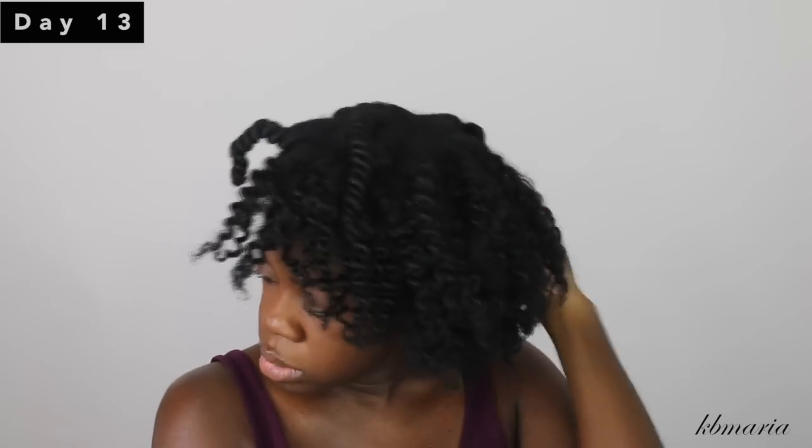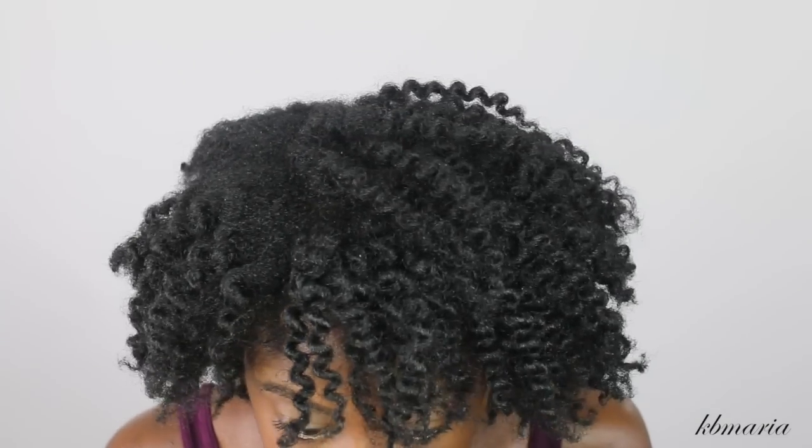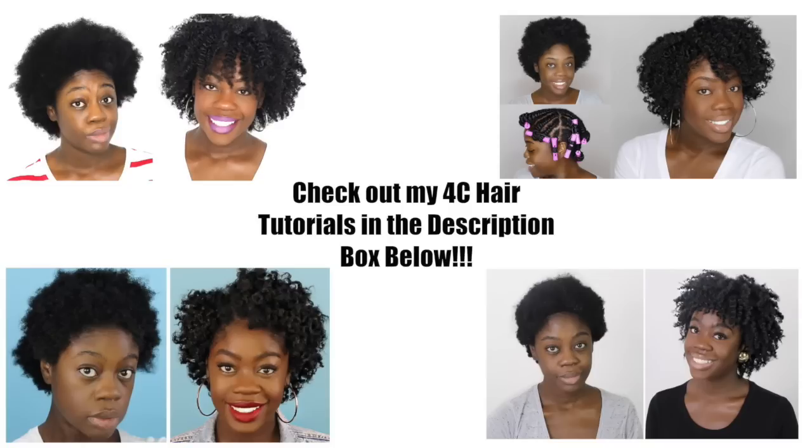On the final day, which is day thirteen, I'm going to untwist my hair. I will use a little bit of curl and shine spray from Shea Moisture just to give my hair a little bit more shine, because it is dry as it is on its last leg at this point. I'll see you guys in my next video — don't forget to subscribe, and thanks so much for watching!